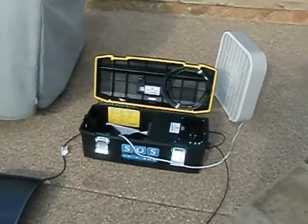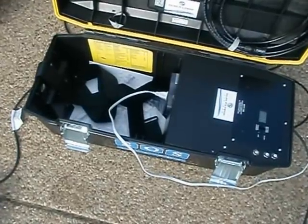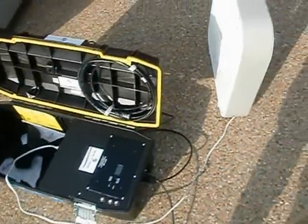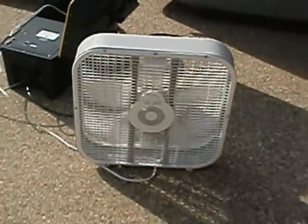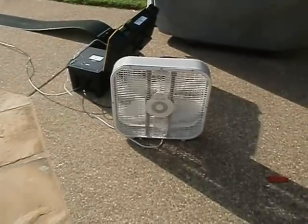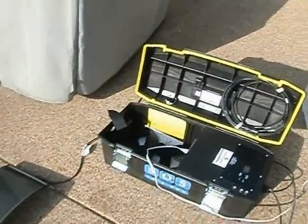That bubbling in the background is a pool area. I have a fan plugged in right here, and you can see a reading of the solar input we're getting, so it is charging the battery up. Everything fits in a nice little box. As I come over here — being careful not to step in the pool — you can see the fan is going and it's being powered entirely by the SOS in a box.